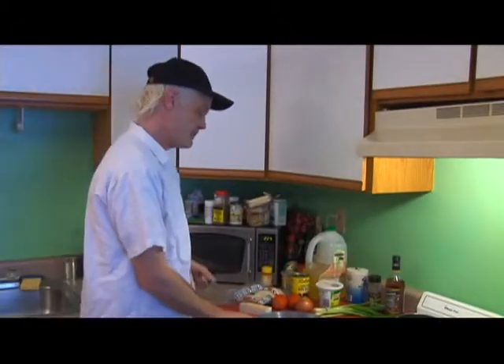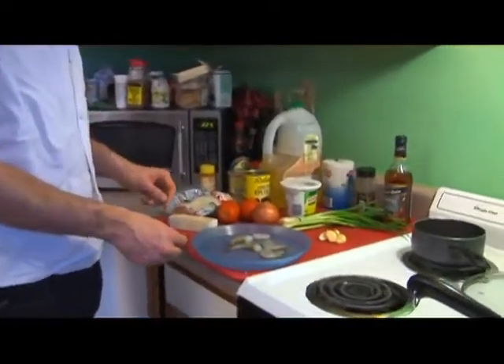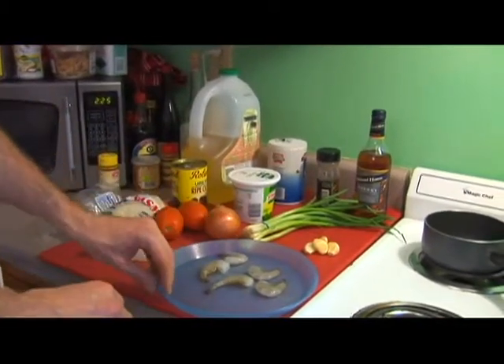Alright, let's go over the ingredients we're going to use today. We're going to be using some shrimp, and we're going to be taking the shells off these and just throwing the shells away. We're not going to be using them to make any sort of a stock. We're going to be salt and peppering our shrimp.